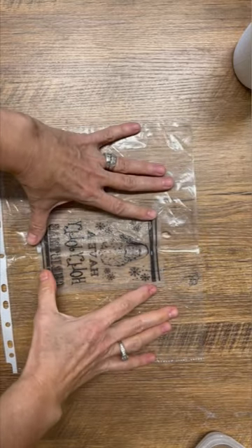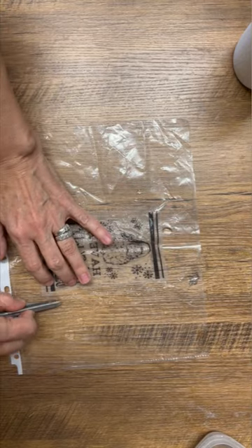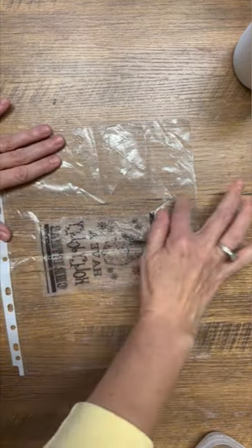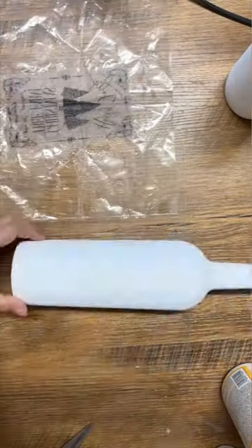I laid the napkin facing down on a plastic sleeve, dripped a little bit of water onto it, got all the bubbles and wrinkles out of the napkin, and then I took a pair of scissors and made the edge ragged. It just helps it blend into your project better.